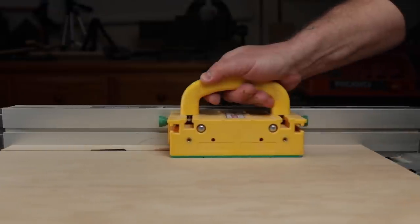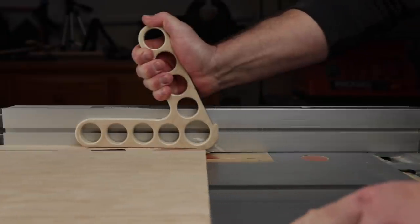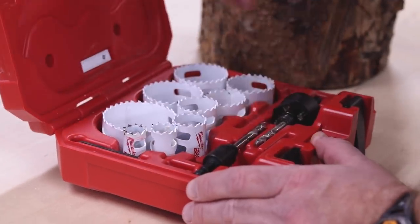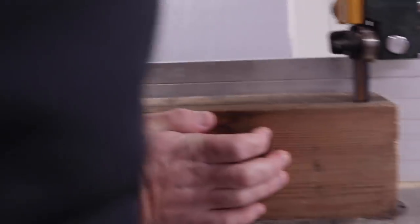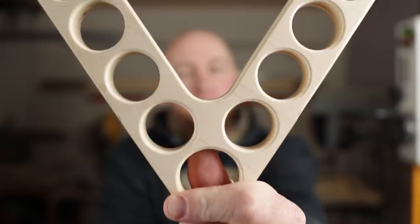From shop-made to fancy, everyone needs a push stick for the table saw. Stick around and find out a design I think kind of covers all the bases. Hey, what's going on guys? I'm Jody. This is Inspire Woodcraft. Today we're talking push sticks.